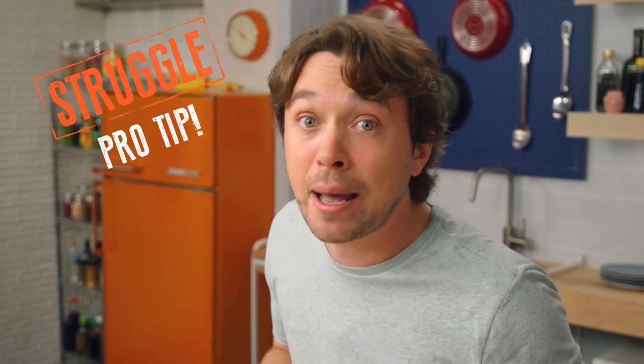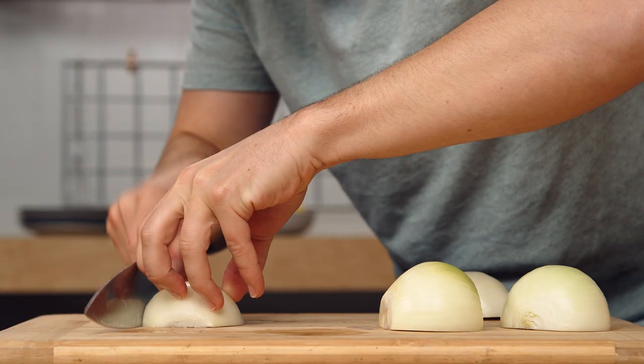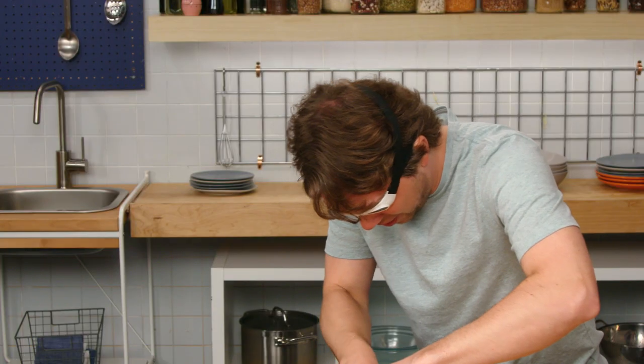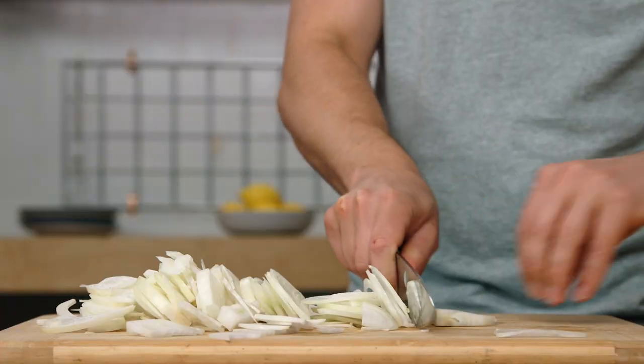We're gonna start with our onions because it takes a long time to extract all the sweetness out of them. And also, if we cut the apples now, they could turn brown, and that's no good for the gram. Let's go in half through the pole here. It's always important to wear protection, kids. We're gonna use our hand as a sort of guide and just try to get some thin-ish pieces. Onion gets me every time. Can't win.